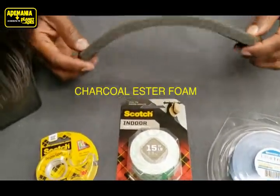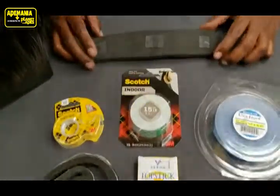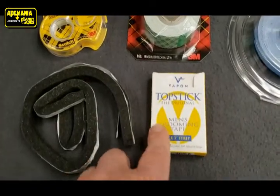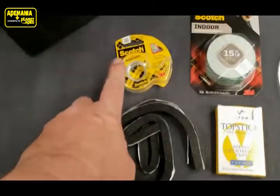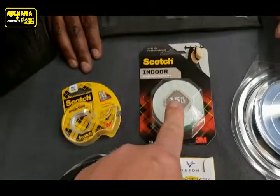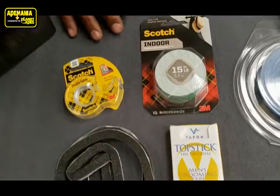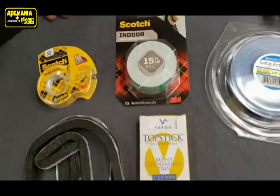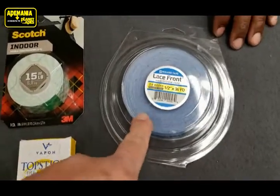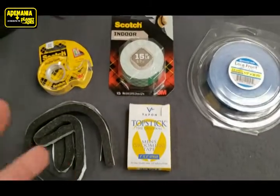It's about 10 to 12 inches long, and for this demonstration we're using two-sided topstick toupee tape on it, but we've done it before with scotch two-sided tape. The scotch foam tape, two-sided foam tape, is good — like a picture framing tape. Here's an example of professional lace toupee tape as well, so all of those work for this type of thing.